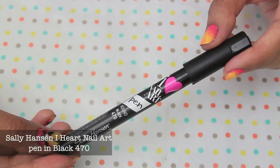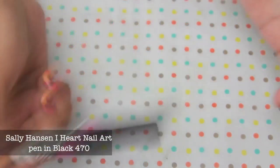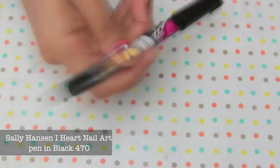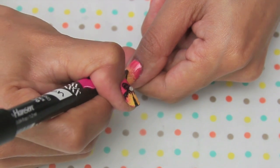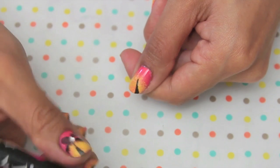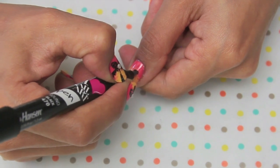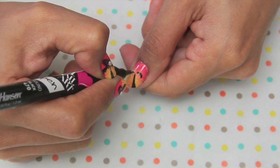Now it's time for the actual nail art. I'm taking the I Heart Nail Art pen in black and I'm going to shake it up a little bit just to get the polish flowing. What I'm doing here is drawing palm trees on every single nail — I'm drawing the bottom half first, which is sort of like a long triangle, and then drawing these half moon shapes that are going to be the leaves of the palm tree.